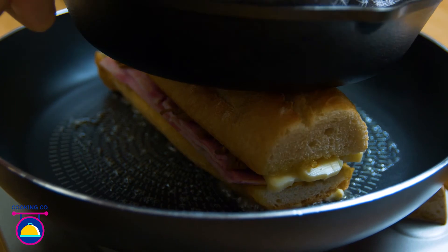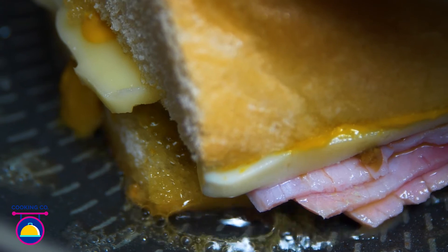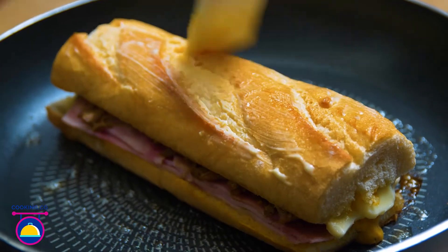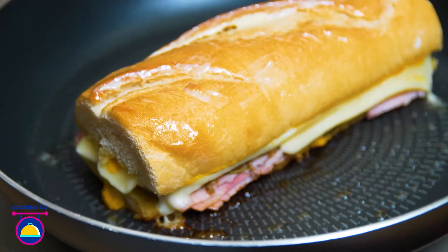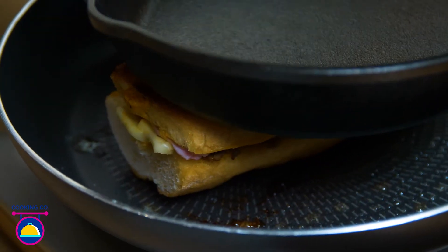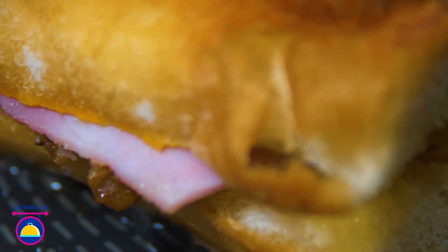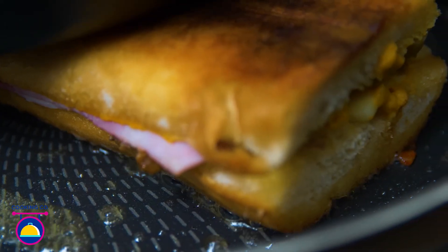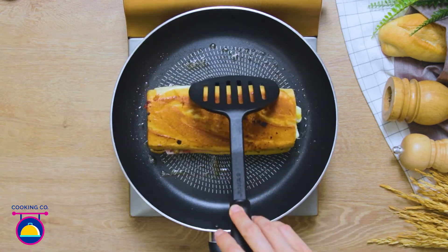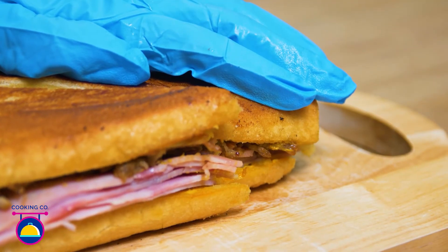Press down on the sandwich with something heavy to help everything cook. Brush some more butter on top, and then turn the sandwich over — easy does it! Keep cooking for a few more minutes, pressing down all the while. When it's done, remove from the pan and slice up your sandwich — I've gone for a diagonal cut.